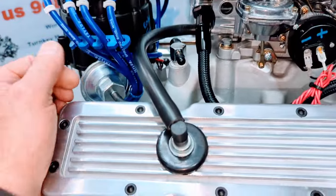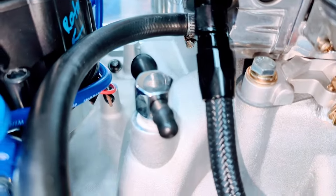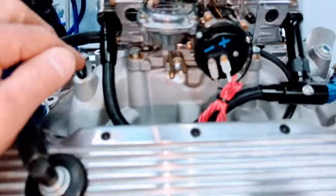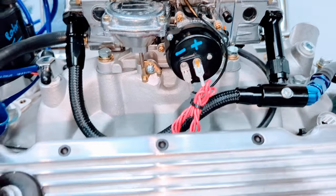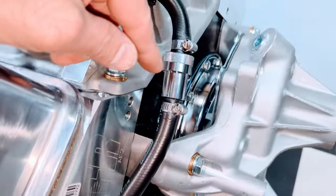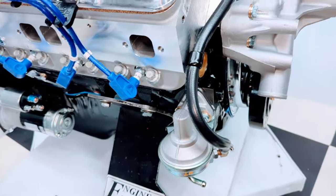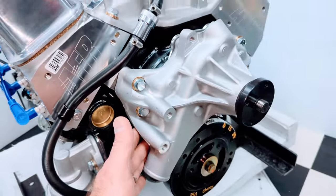We install the PCV ventilation line — heavy duty Russell line. Manifold vacuum fittings are installed for any vacuum hookups. There's black braided fuel line on there, heavy duty Russell fuel line, and an inline gas filter. Muscle car series fuel pump. High flow aluminum water pump on here.